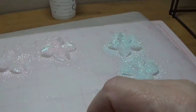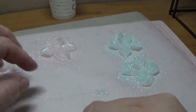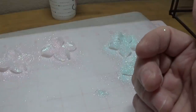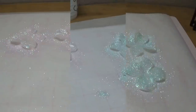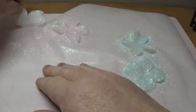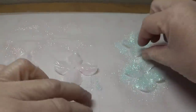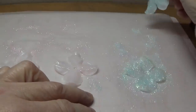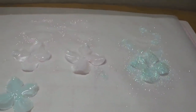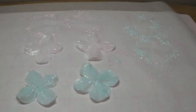Now I'm going to let these dry for about an hour. Then I'm going to pick them up and flip them over on the back, up to where the back is face up, and then allow them to dry overnight. Okay, they have been drying for one hour, so let's flip these guys over. Put them in an area where it's not all gloppy. If you want to do this on another piece of wax paper you can. We're going to allow these to dry overnight, and then we'll finish them up.